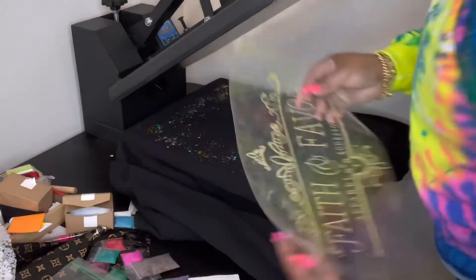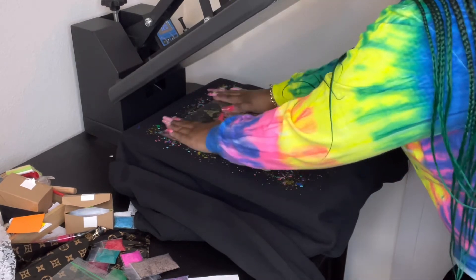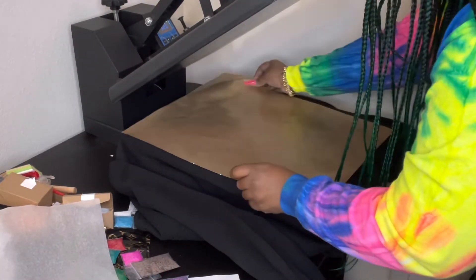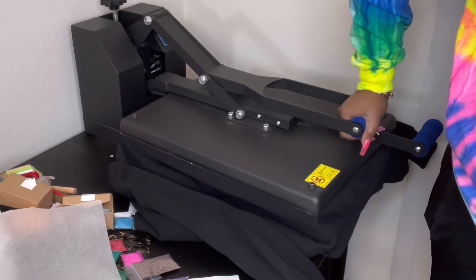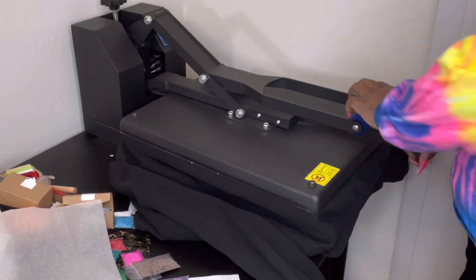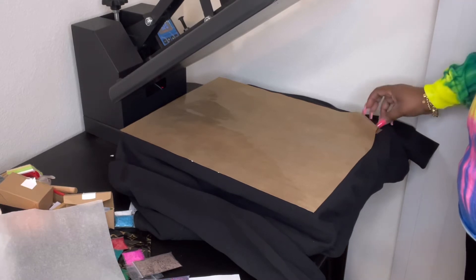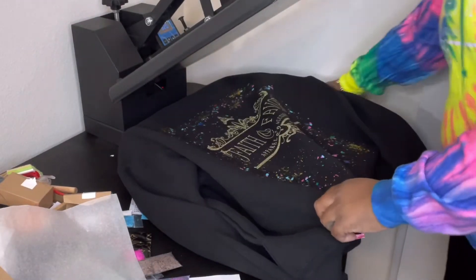I'm also using Caesar Twinkle glitter vinyl — I got it from 143 Vinyl. I have a pink one, a red one, and a yellow one. I pressed it and cut it according to the directions, cutting on heat transfer smooth with two passes as well. I'm trying to use different types of materials in my t-shirt making. I'm doing a hot peel on this — it's Caesar hollow gold glitter, the one with different colors in it.